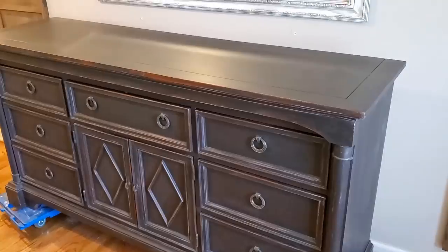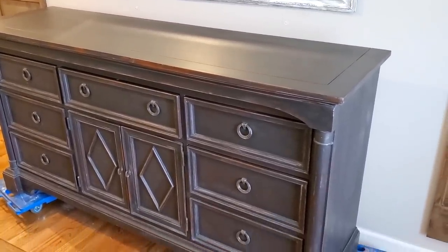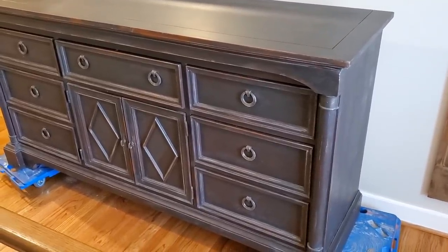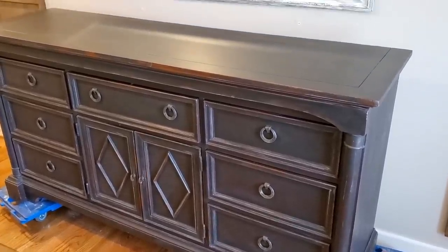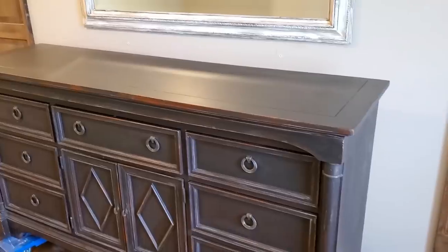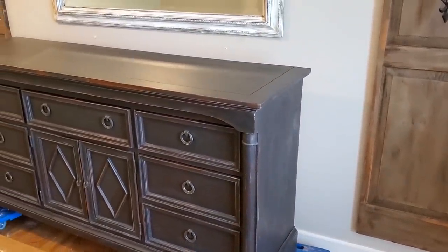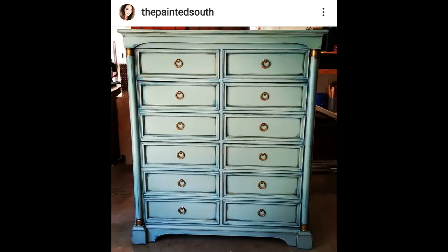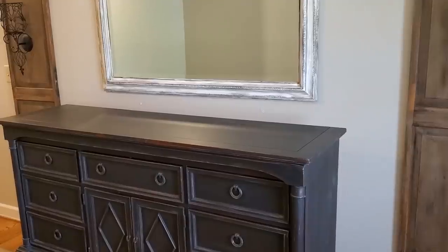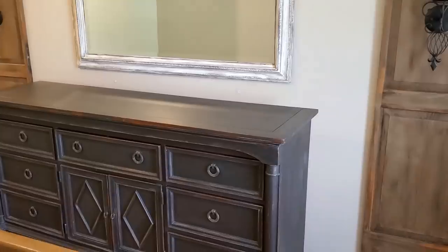This dresser was being used in our son's room. I had painted it for him years ago in a matte black with a little bit of gray highlighting and distressing, but now that he is out on his own, I decided I would like to repaint it and use it here in the upstairs hallway for additional storage. This dresser had a matching chest of drawers, but I had painted that piece a few years ago in a really pretty layered blue finish and it's already been sold, so I only had this one left and I wanted to give this dresser a different look than my other furniture pieces.